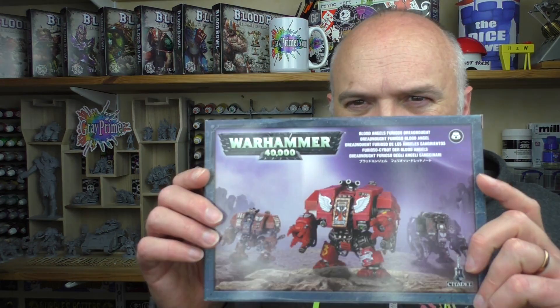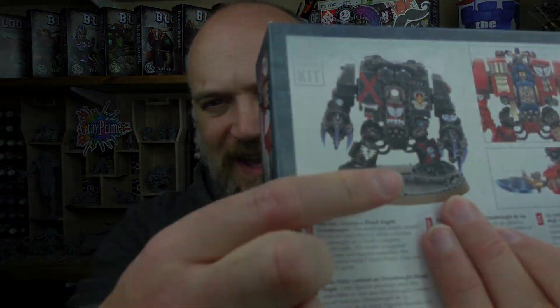Welcome to Grey Primer. My name is Nick, I'm your host, and in today's episode I'm going to be unboxing a Dreadnought and making him up like this guy.